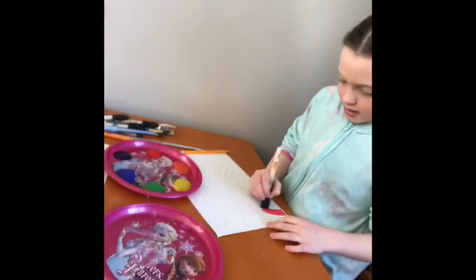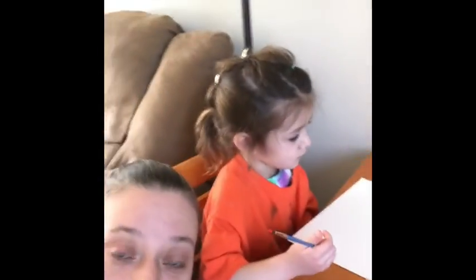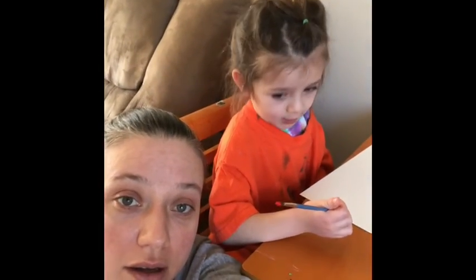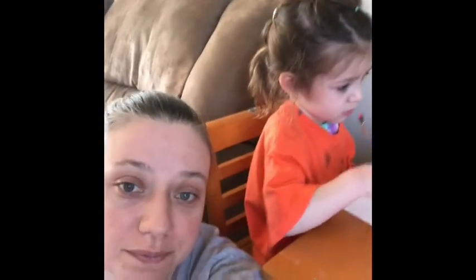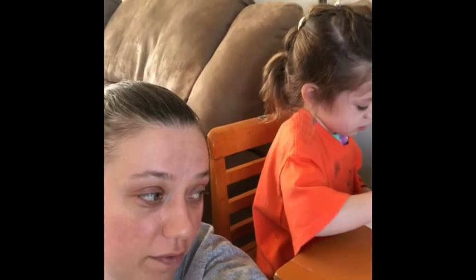So Kaylin, you're going to paint a rainbow. And Emery, what are you going to paint? A rainbow. You're going to draw it and then paint it. The kids are getting ready to draw, and we will check back in with them in a few minutes to see how they're doing.